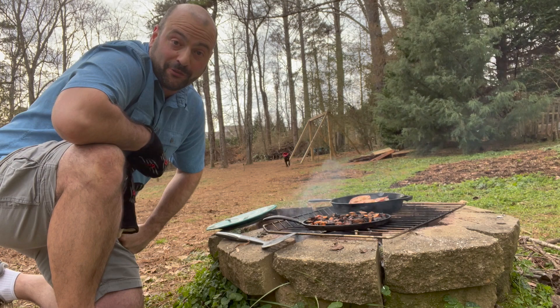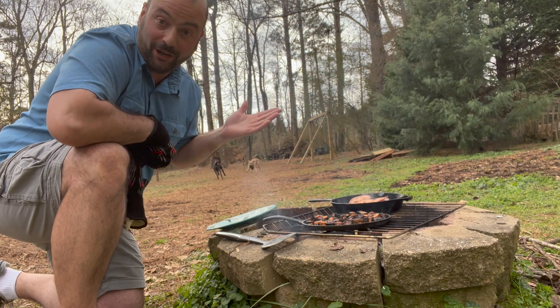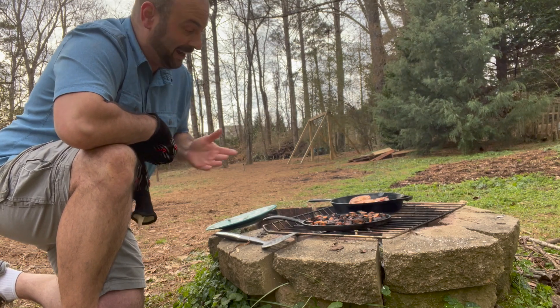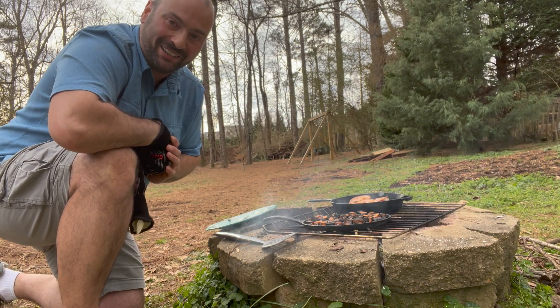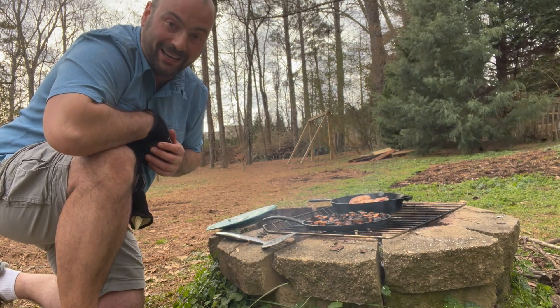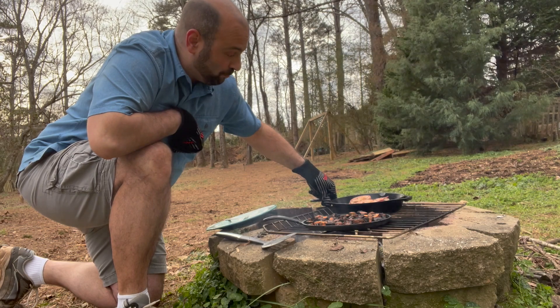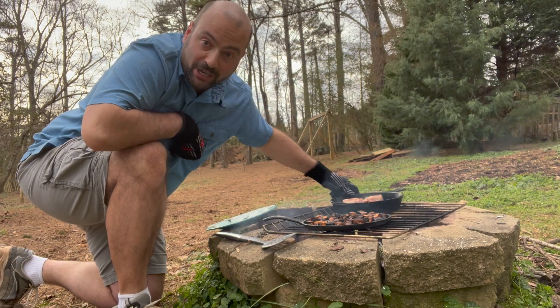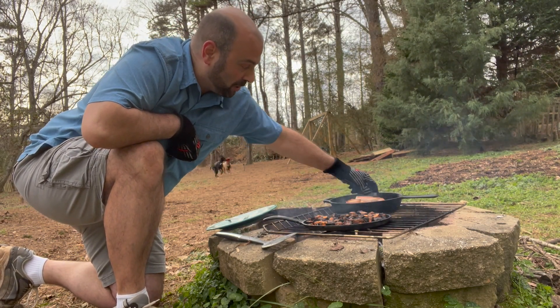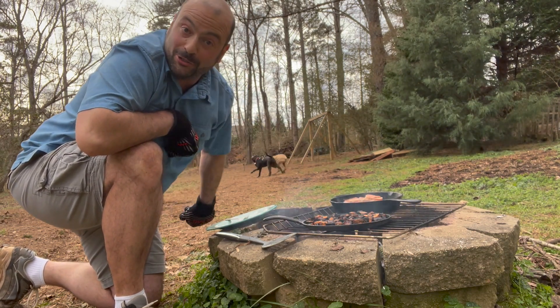That's the other nice thing about cooking over fire — not only do you get the wonderful aromatics of cooking with fire and the wood, but we're also cooking bacon. I can't tell you how wonderful this smells right now — wish you were here! As we keep rendering more juices out of the pork, just keep rotating the pan and let it redistribute across the fillets. Let gravity do its job.